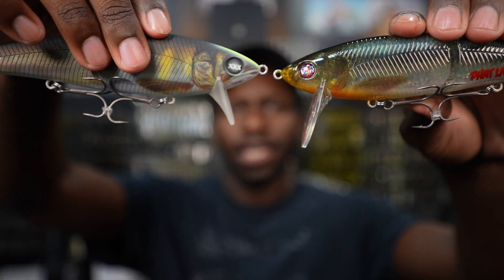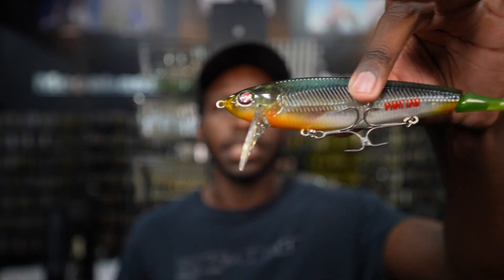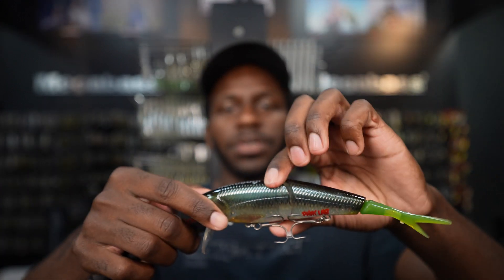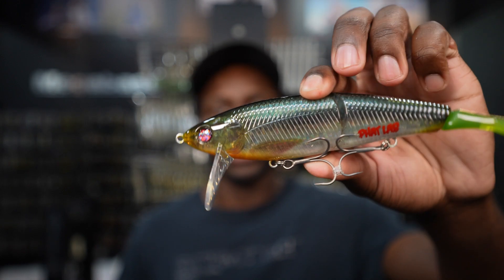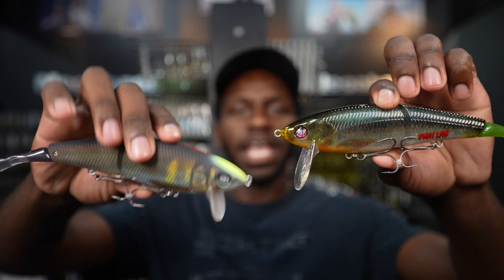They also make a Nekosugi DSR version which has a much longer lip so you can fish it much deeper — down in the five, six, or seven foot range — cranking on the bottom and getting the same exact action just in deeper water. So if you're fishing deeper rocks or trying to tick through grass, this is definitely the go-to. Awesome colors, two-ounce class, super easy to fish and throw. Those are the Fat Lab Nekosugi swim baits.